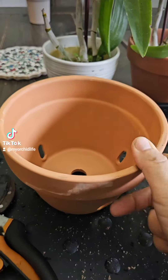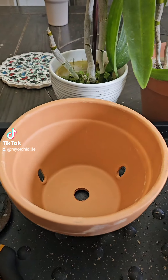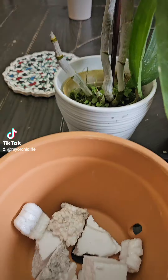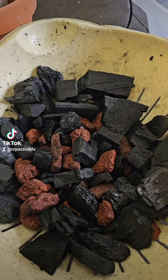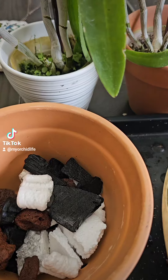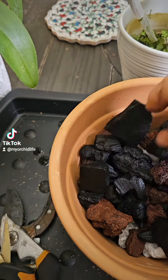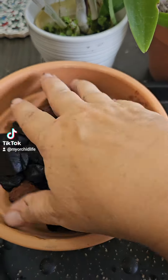These are the pots that I usually use — they're the orchid pots. They have holes in them; I believe these are about six inches. Again, I use some styrofoam for the bottom for good drainage, and then lava rock and charcoal. Fill it to the rim — fill it to that line. That's what I do anyway.